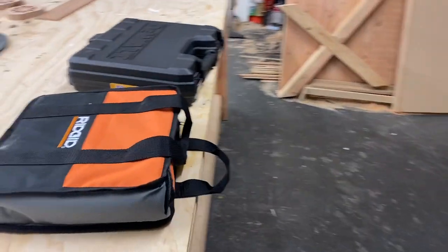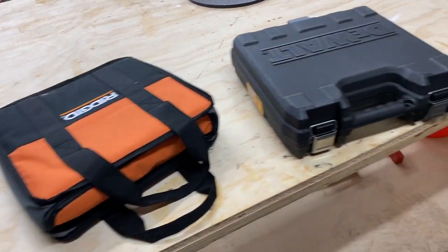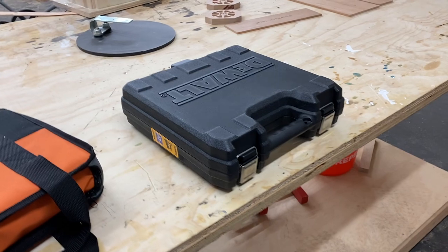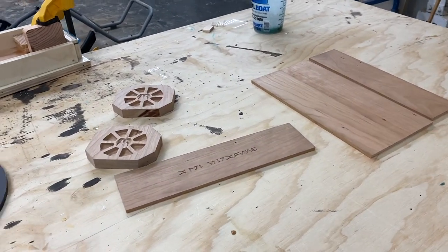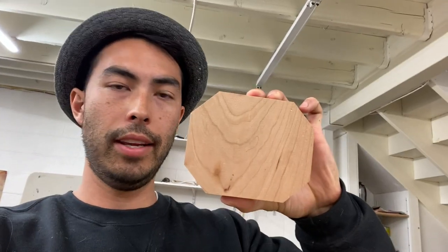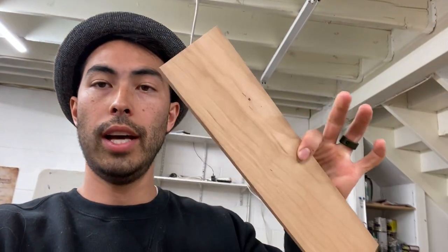I grabbed a couple nail guns — an 18 gauge nail gun and a 23 gauge pin nailer. I'm going to glue the box together and use pin nails to hold it in place while the glue dries. I'm going to take all the edges, match them up to the length of the end caps, and then cut the edges to a 22 and a half degree cut on each side so that we can get a nice octagon even flow around it. We're also going to break this out of the epoxy, get it all planed up, and finalize.